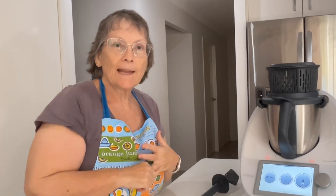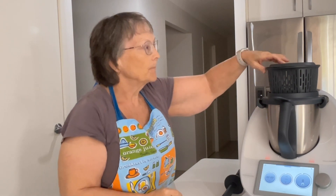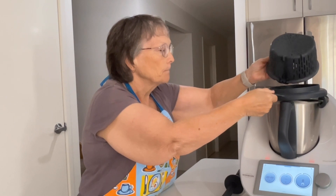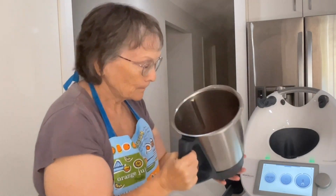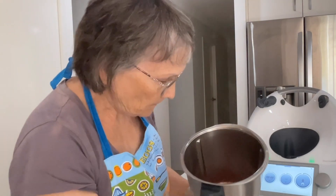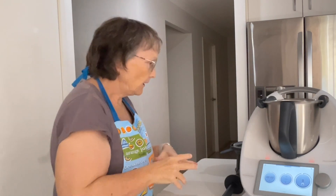That's our first 18 minutes up. So that's our jam, and we can blend it a bit. But usually the heat breaks the apple and the strawberry up sufficiently, so it'll give you a nice chunky jam.